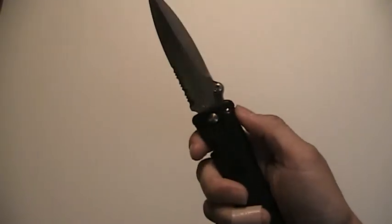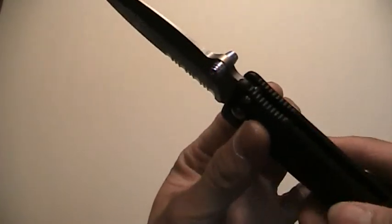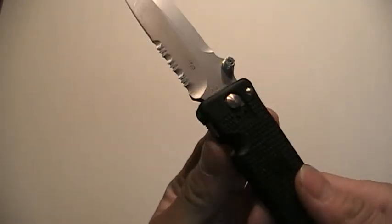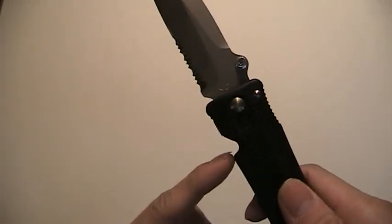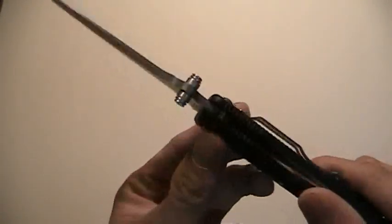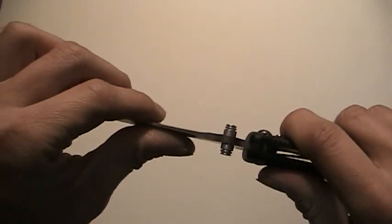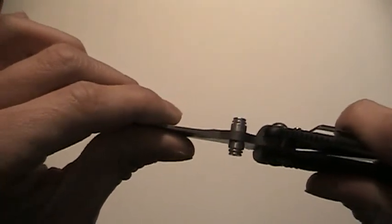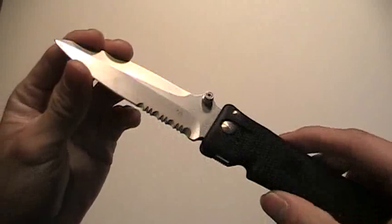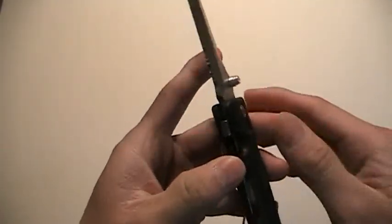My only one big complaint would be the lack of — I wouldn't even call this a thumb ramp, but there's jimping on here. It's pretty sharp, but if you were to stab something hard by accident, you will slip up onto the blade — there's nothing stopping you. This is not a choil; that's just where the thumb stud recesses in after it closes. The pivot screw is adjustable, and there was no blade play ever when I got it. Left and right is still very tight, but the blade does move up and down on the blade stop, and unfortunately there's nothing you can really do about it.